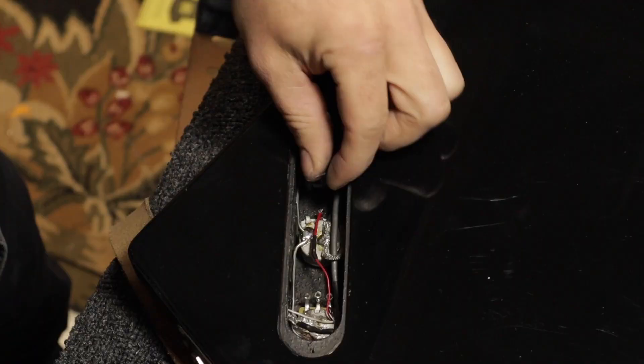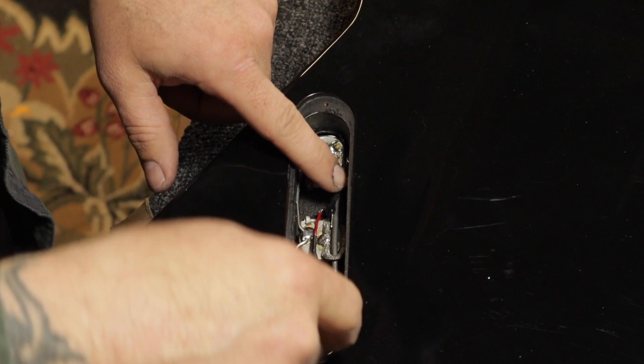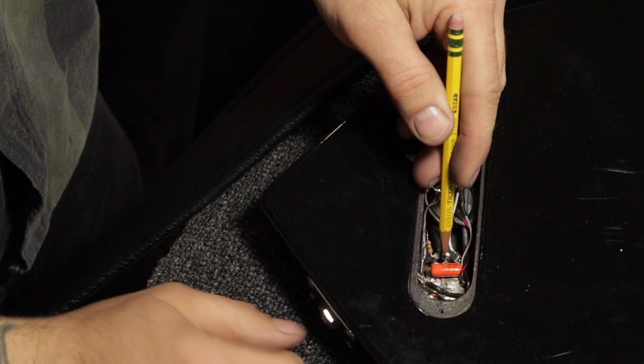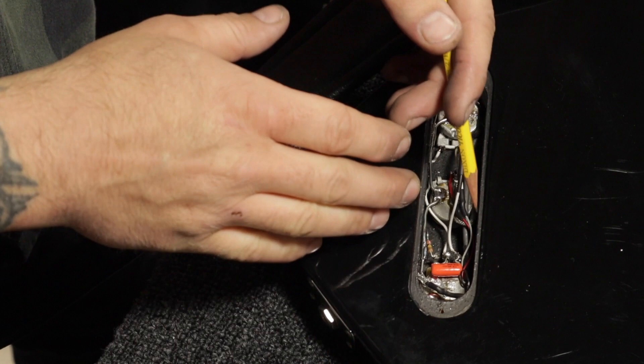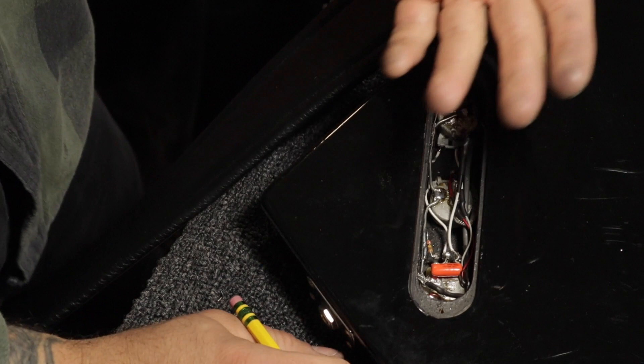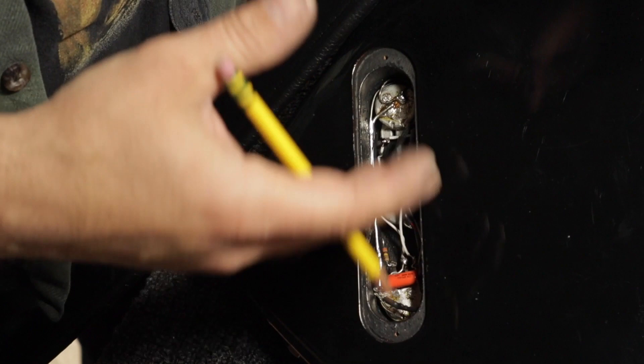Now we have to take the wire from the neck pickup and instead of starting at the volume pot, we're going to run it over to the bass cut control. What we settled on for this guitar is a 0.0022 microfarad capacitor jumping over the circuit. When the knob is all the way up, it's essentially bypassed. As you turn it down, you're bleeding some signal to ground, and the signal that's not being bled is bypassing the pot through the capacitor — only the treble frequencies are passing above the 0.0022 microfarad capacitor's cutoff point. I also have a 25k resistor so that when you turn this knob all the way down, you're not bleeding all of your bass signal to ground — it makes the neck pickup not so booming.